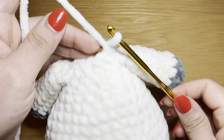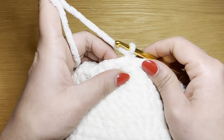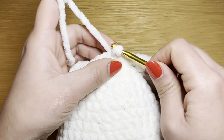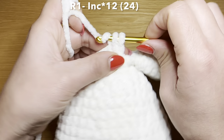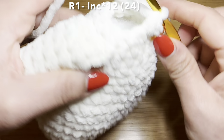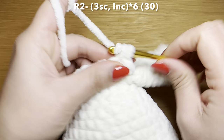We are now finished with the body — this is what the complete body looks like. We're going to continue working from here and start working on the head. This is round one for the head, so slip your hook in the next stitch and work your first increase in that stitch. Put the stitch marker back in place and follow that increase with an increase in every one of these stitches all the way around. At the end of this round of increases your stitch count should be 24.